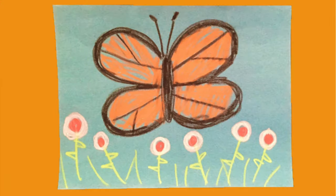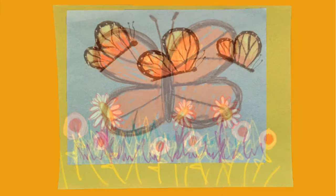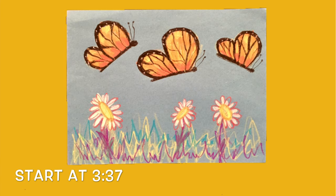Remember, you can pause the video at any time. So let's go ahead and get started. If you'd like to draw one butterfly, continue watching from here. If you'd like to draw more than one butterfly, start at three minutes and 37 seconds.